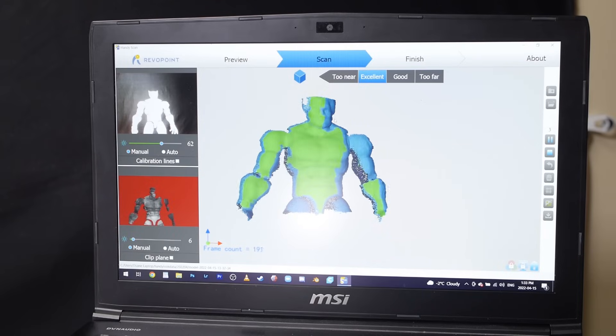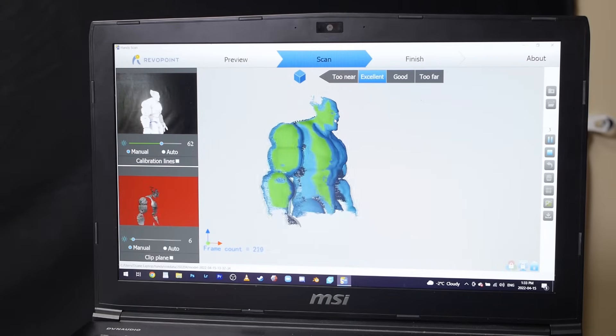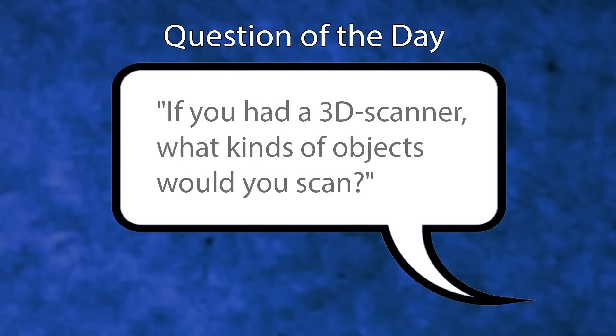I then scanned my Beast figure as well, and next we'll be able to export the 3D models of both figures. But before we do that, it's time for the question of the day: if you had a 3D scanner, what kinds of objects would you scan? Leave me a comment below and let me know.